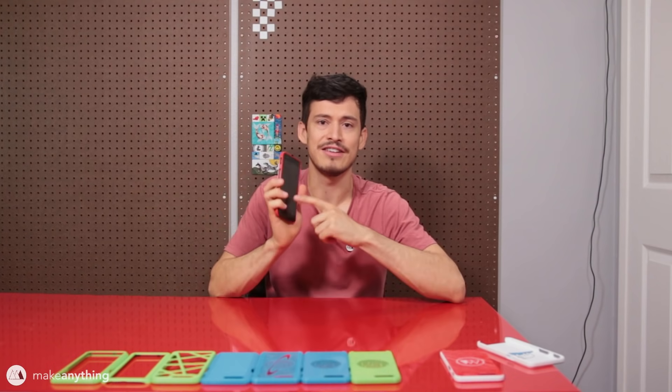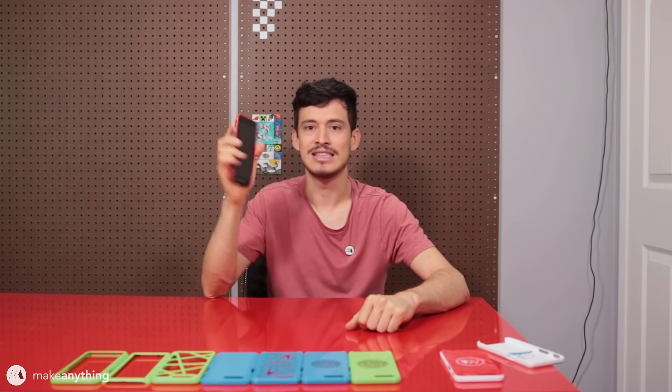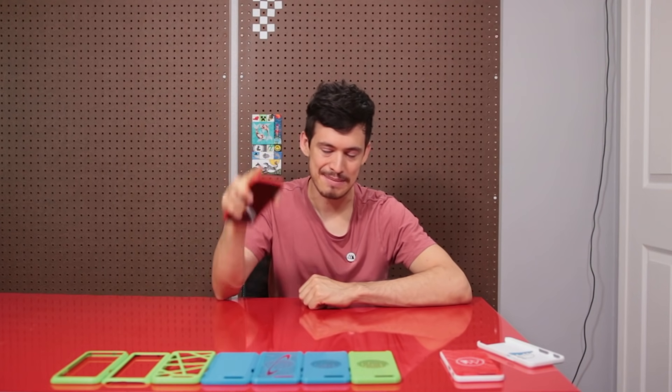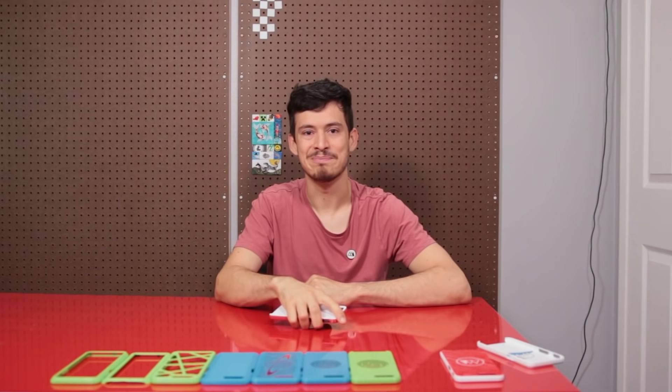I have a link in the description for a discount from Gearbest — limited time, use the coupon for a nice cheap but really good phone. Not only will you have a good phone, but you can download these cases for free from MyMiniFactory.com, also linked in the description. I'll put up all my different designs as well as a blank one so you can design your own. Until next time, I'm Devin, this is Make Anything — don't forget to stay inspired.